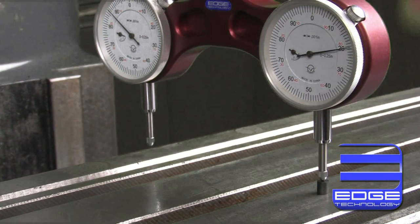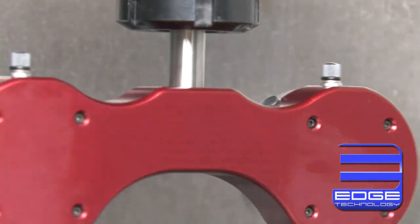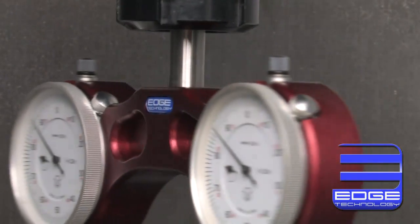Since this calibration process accounts for any inaccuracy with the collet or spindle, it makes the Pro Tram the most accurate tramming gauge available. If you want to spend less time tramming your mill and more time machining parts, then you need the Pro Tram by Edge Technology.